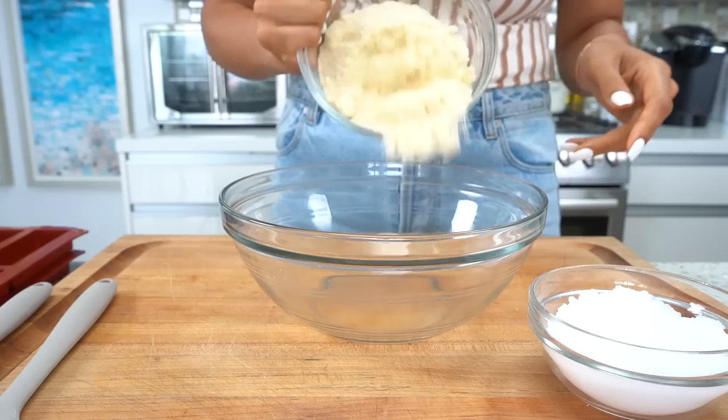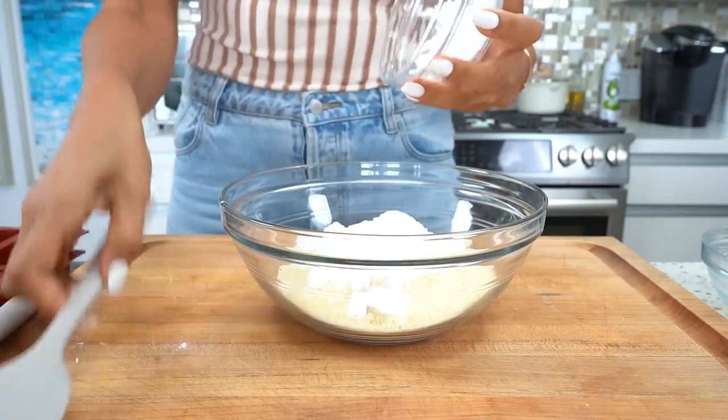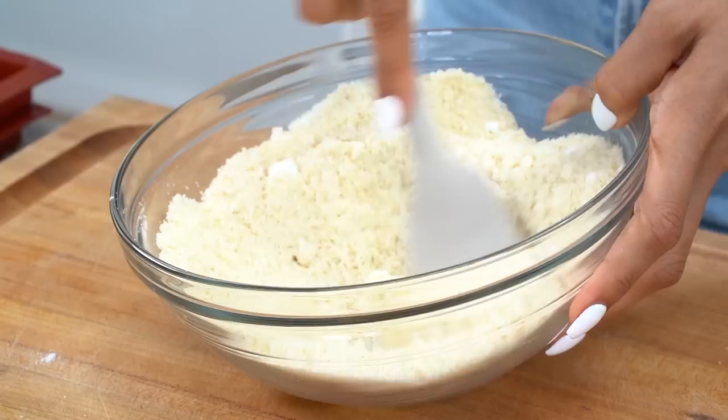The first layer of a Twix bar is the shortbread cookie, so of course we are going to make the low carb version. We have some almond flour and we're throwing the dry ingredients into our first bowl, because we are going to do a dry and wet mixture.